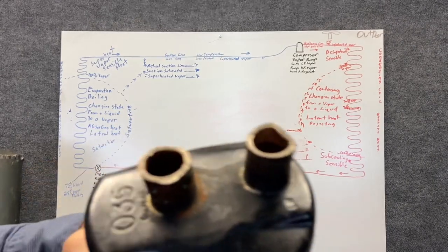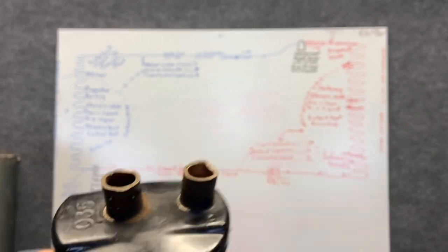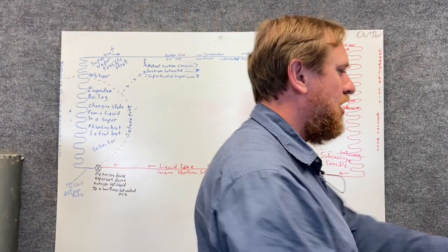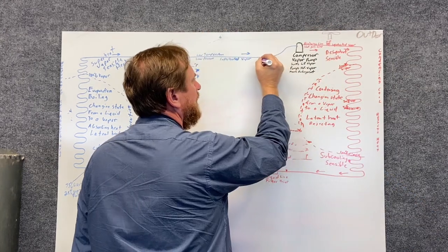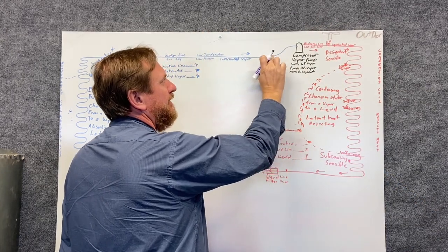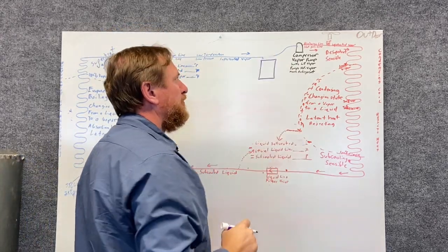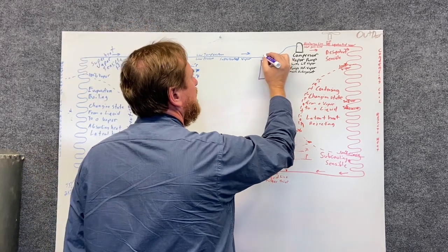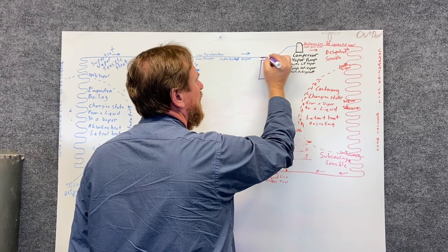The suction line accumulator is going to have an in and also an out on it. So we're going to draw what this is going to look like on a refrigeration cycle. The suction line accumulator is going to be in series to the suction line, and we're going to bring it in here and it's just going to drop down.